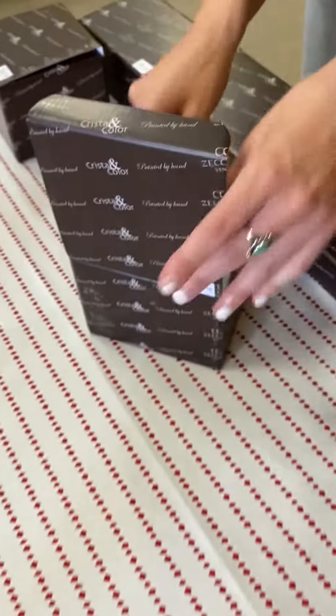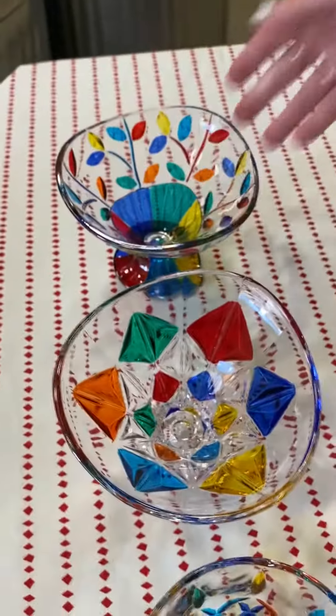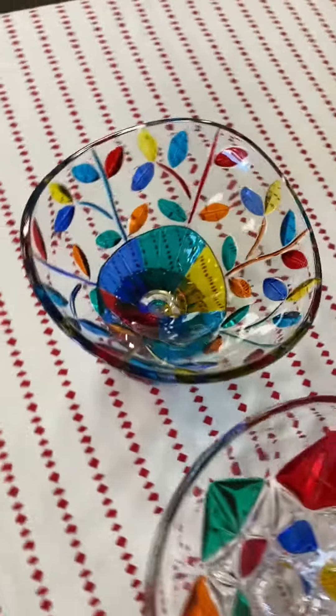These are all hand-painted. They're all Venetian glass, and they are made right outside of the island of Murano. That one I just unboxed is called the Tree of Life. As you can see, there's a theme — we have candy bowls and we have these compote bowls.